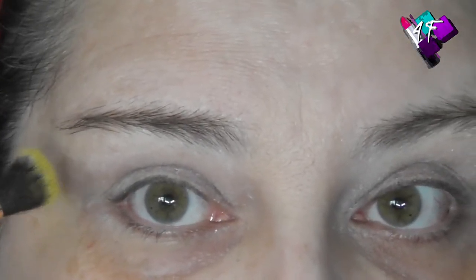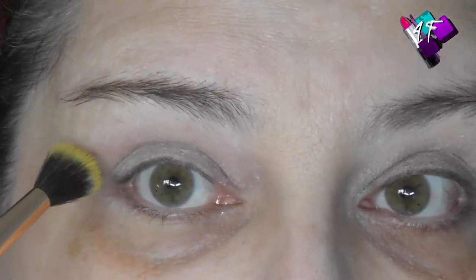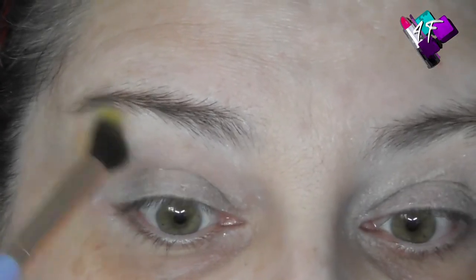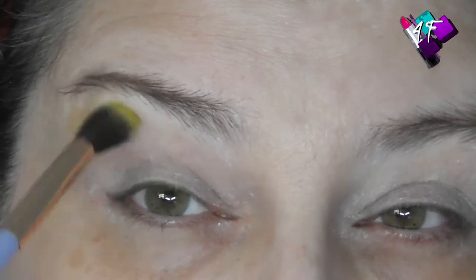I start on the outside edge because if it does deposit too much pigment, it's much easier to sort out when your nose isn't in the way. And as always, I do my eyes first so that any fallout doesn't matter — I can just wipe it away. So I'm going to start about halfway between my natural crease and my brow and just start applying this pigment.